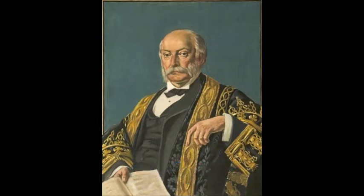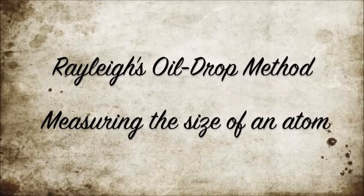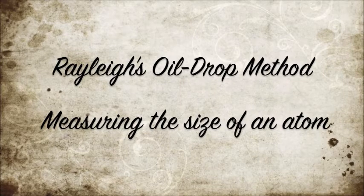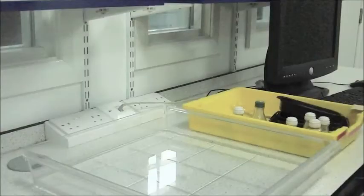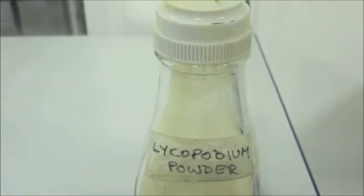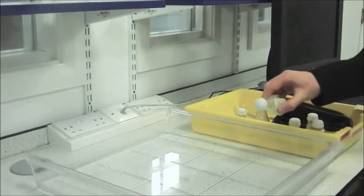Hello! To measure the size of an atom in the way Lord Rayleigh did, you'll first need a tray of water. Then, sprinkle some fine powder over the top of it to make the surface more visible.